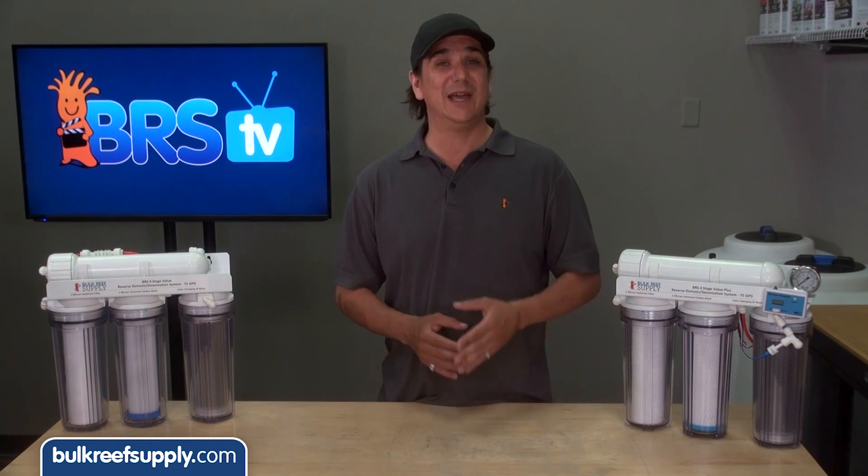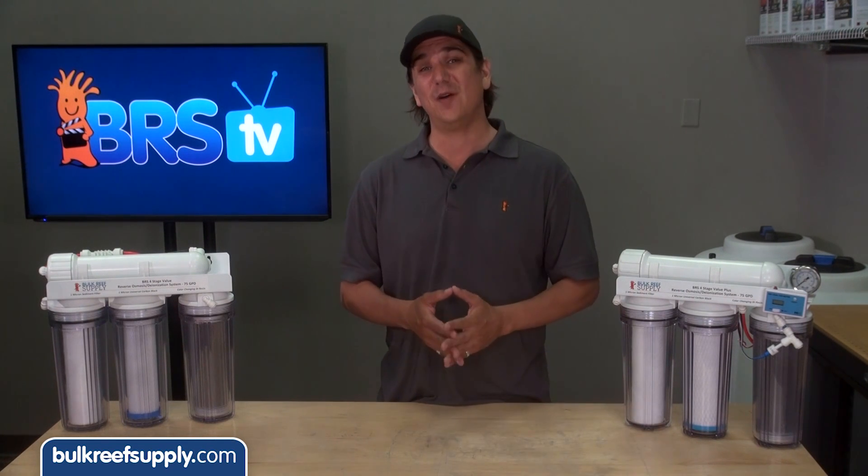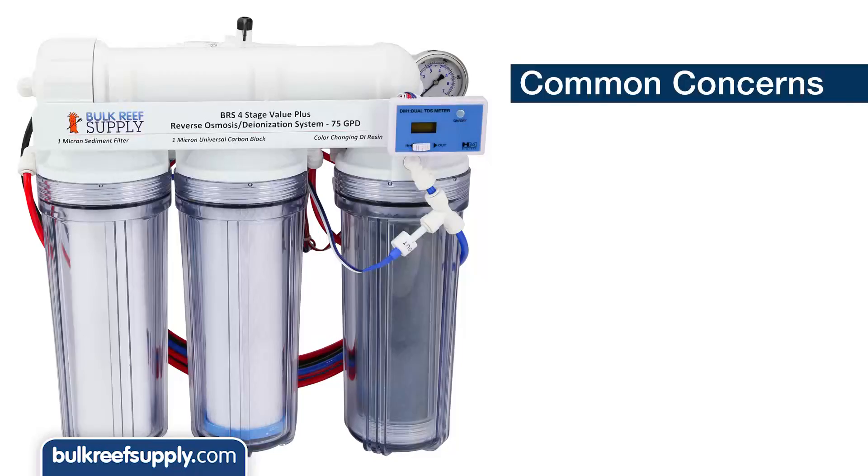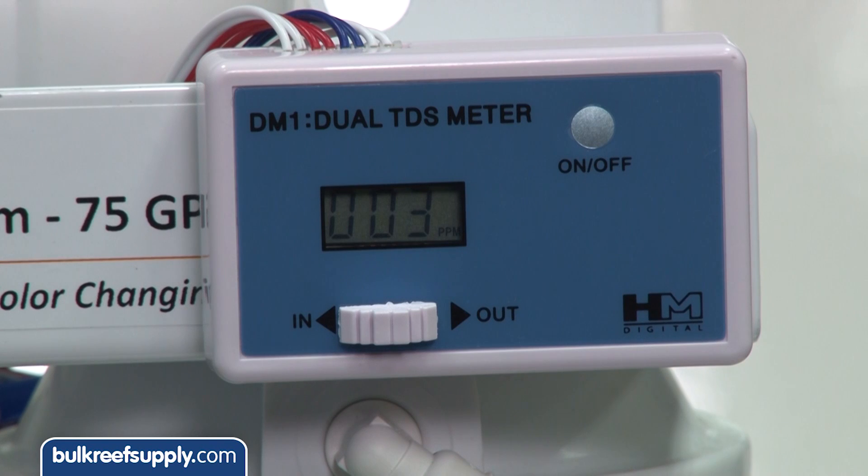We do have a couple of tips related to your new equipment. If you find your RO membrane is emitting higher TDS water than it should, the first and most common concern is related to something known as TDS creep. If you just turn your system on, the TDS will always be high. Just give it a few minutes and it will stabilize at a normal operating level.